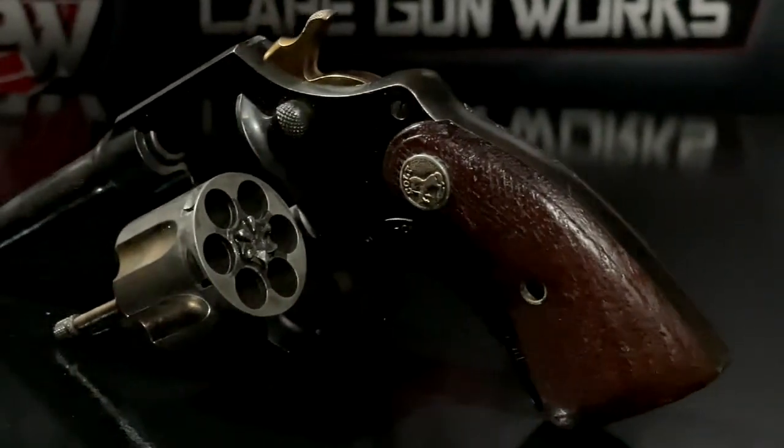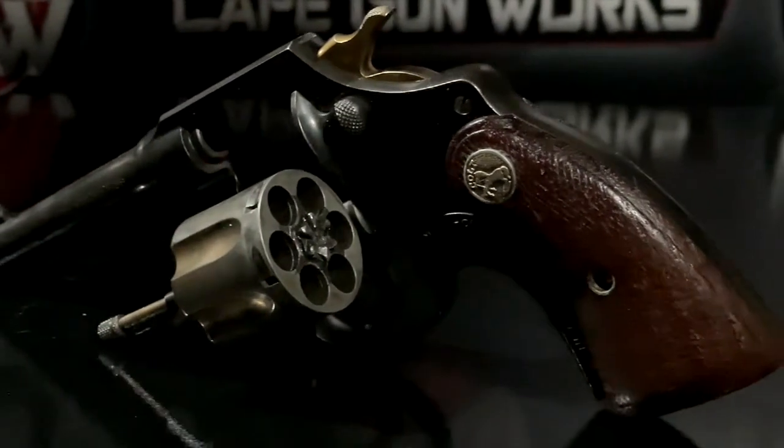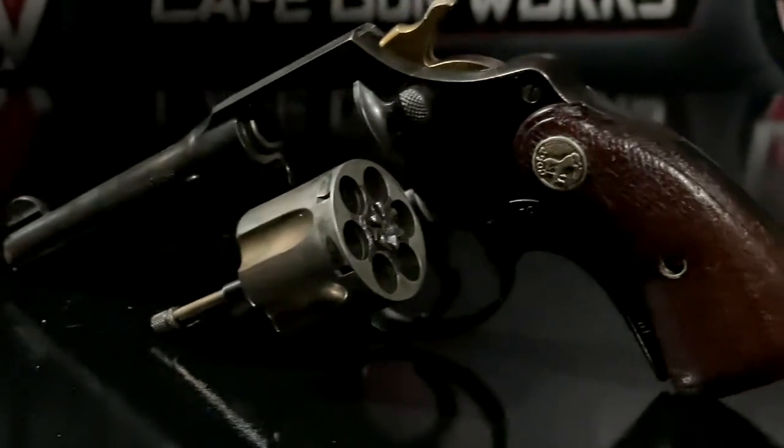Come on down to Cape Gunworks if you'd like to check out a nice example of a Colt Police Positive, or if you have one that you'd like me to take a look at, I'd love to check it out. Don't forget to go to my website at capegunworks.com/TOG to check out some previous episodes and some of my merchandise. I'm Russell from Cape Gunworks. I'll see you around.